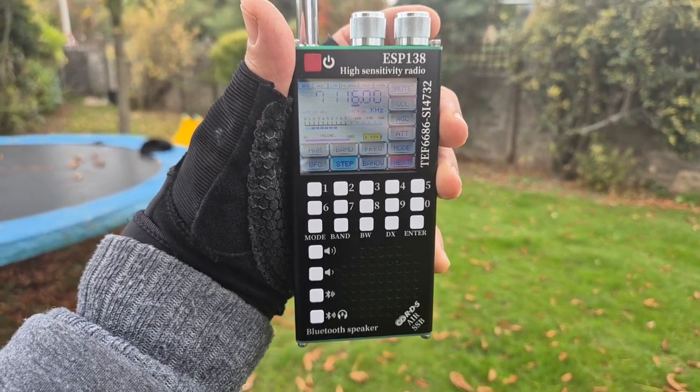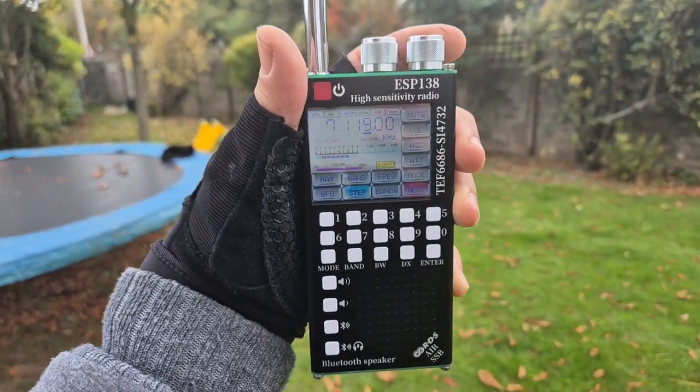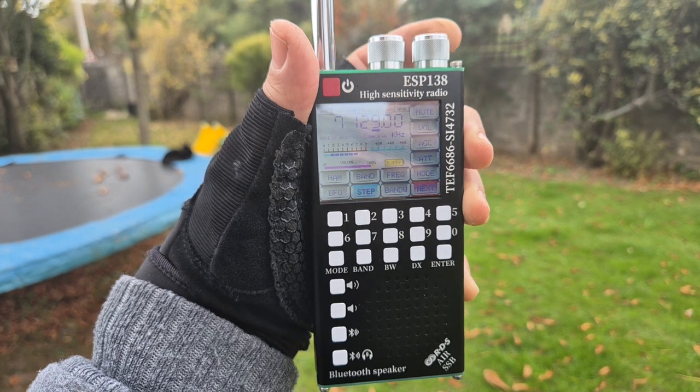M0FXB ESP138 receiver, just on HF now using the stock antenna. I thought I'd see if we can receive much. Let's just have a quick tune through.